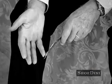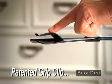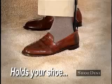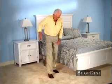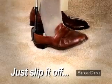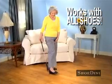And unlike regular shoe horns, Shoe-Dini has a patented grip clip that holds your shoe in place while you take it off. Just slide it in and slip them off. Shoe-Dini works with all your shoes.